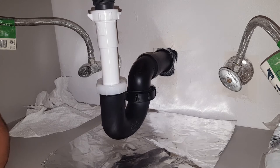We got the piping for the drain in. Next we're going to put the faucet in.